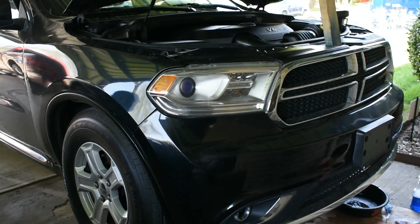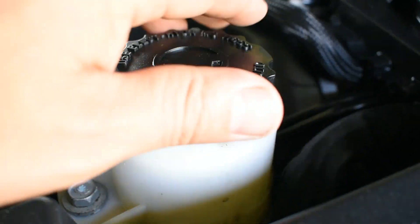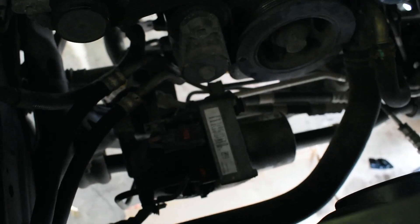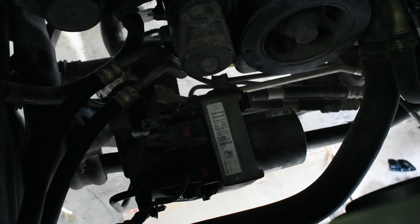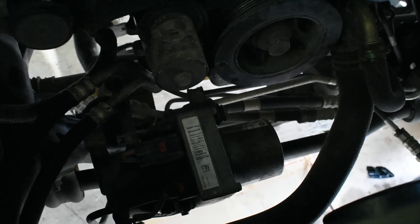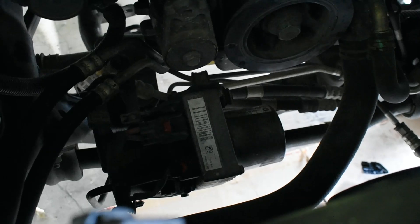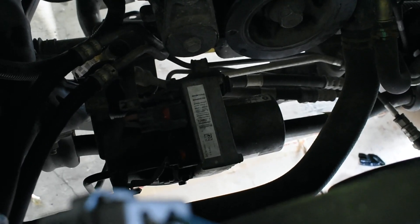Today we're working on this 2014 Dodge Durango. We're going to be fixing the power steering pump. As you can see, the power steering reservoir is completely empty, and that is because I have a leak on that power steering pump. This is very common on all the Chrysler vehicles like the 200, Dodge Charger, Durango — any cars that come with this power steering pump.